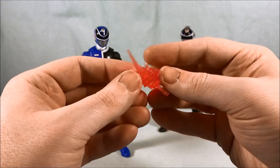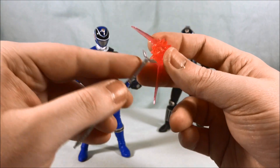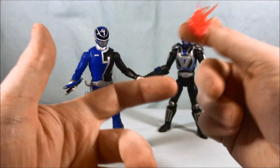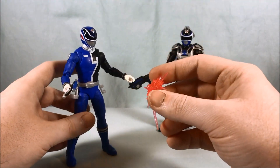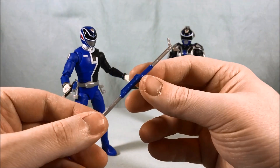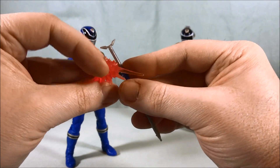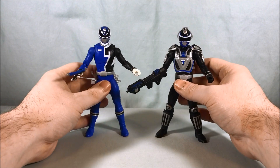The last accessory is this blast effect piece and I'm not really sure what it's for. It's the one with the little slit in the bottom — usually you peg that on top of something — but I don't really know how it works with any of the accessories in this box. Maybe they just threw it in as a bonus effect piece. It's usually used with melee weapons so I'd assume it would go with the baton, but even then it doesn't really work. Maybe it's meant to look like the weapon is clanging with something — I honestly don't know, but it's there.